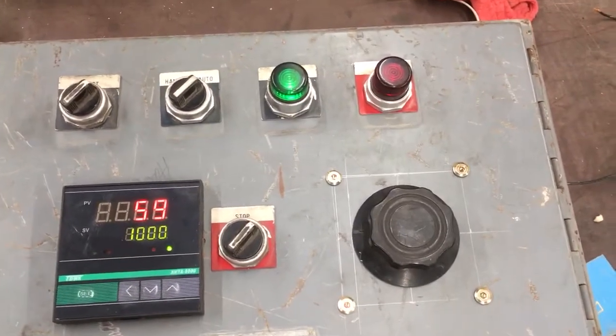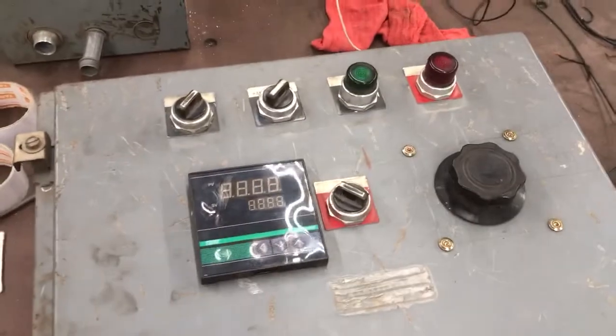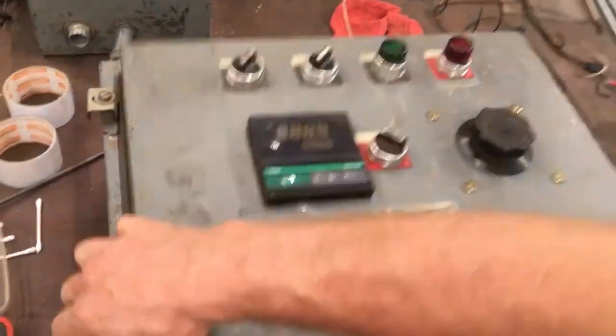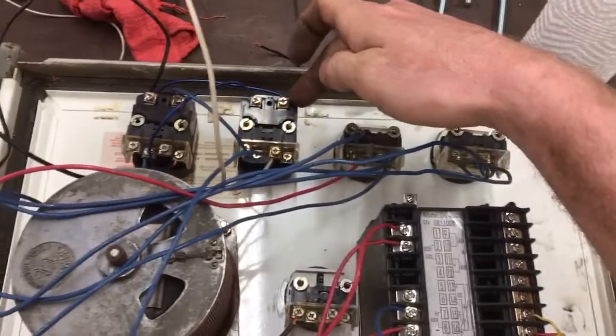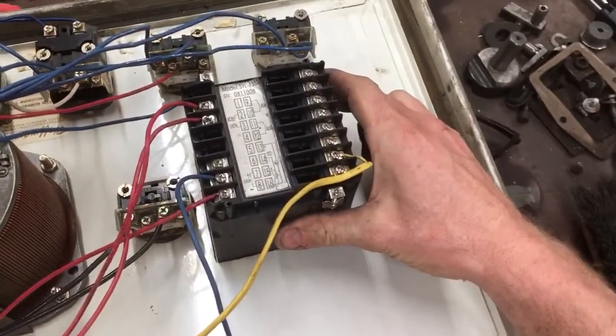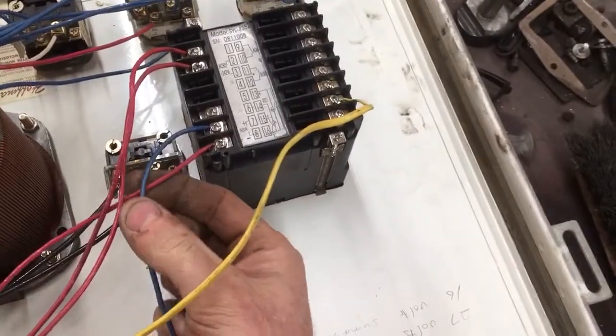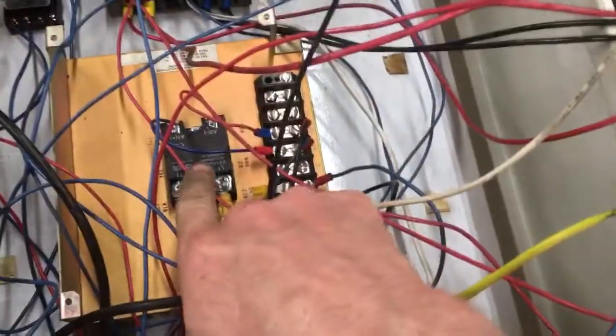I'll show you the inside of it — be prepared, your brain might explode. It's a mess, but: main power switch, blower switch, hand and auto switch, gas start switch, and gas off switch. Of course there's our PID controller, here's our power coming into the PID, here's our wires going out to the SSR, there's our thermocouple, our variac, my 12-volt power supply, SSR, and then all of our crazy mess.